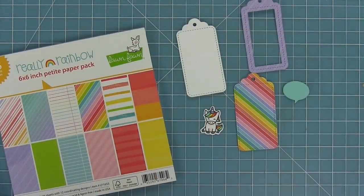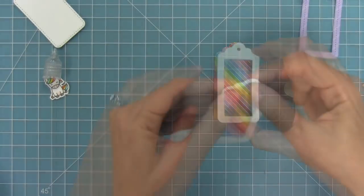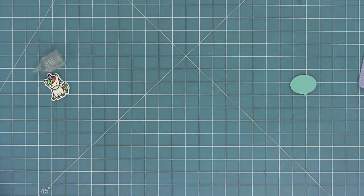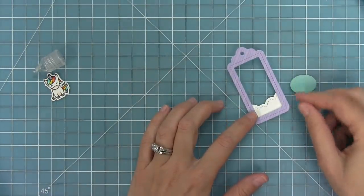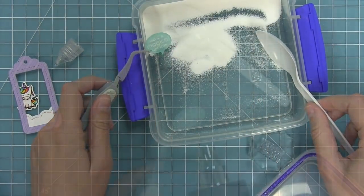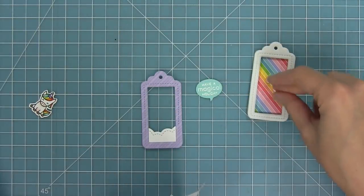We're going to make another shaker tag but this time we're going to use fun foam. I'll run that frame die piece through my die cut machine with some fun foam — the stuff you can get in the kids section of your local craft store — and add some glue to the back of the fun foam and layer it on a little rainbow base. I die cut a puffy cloud border out of some white cardstock and layer that onto my purple frame, then stamp have a magical day and white heat emboss it, heating it up with the heat gun. Then I run my powder tool all through the inside to pick up any extra adhesive so those shakers can move freely.